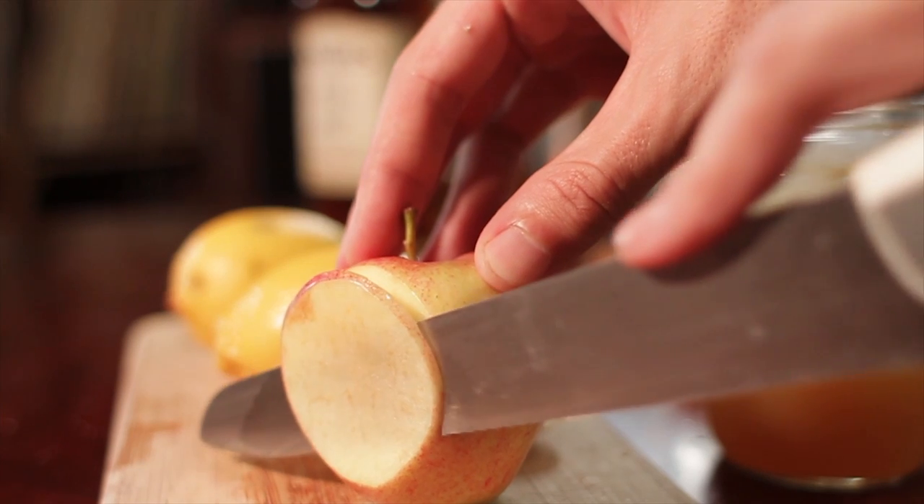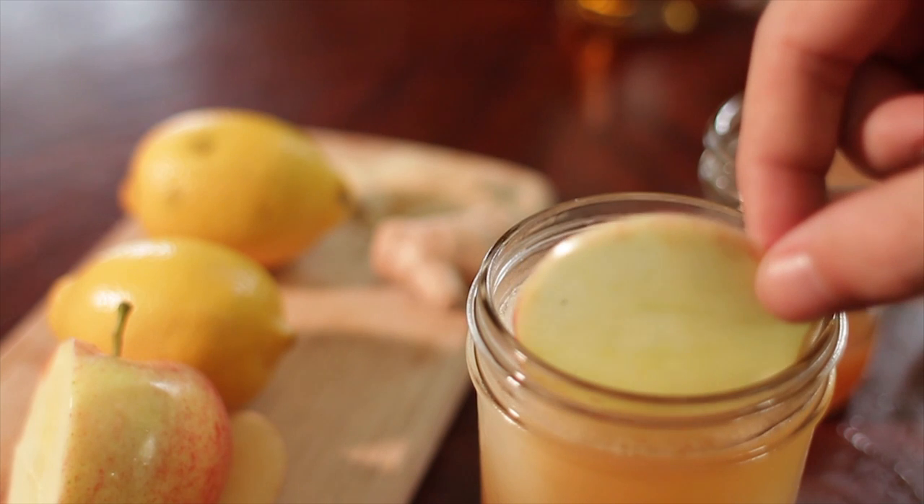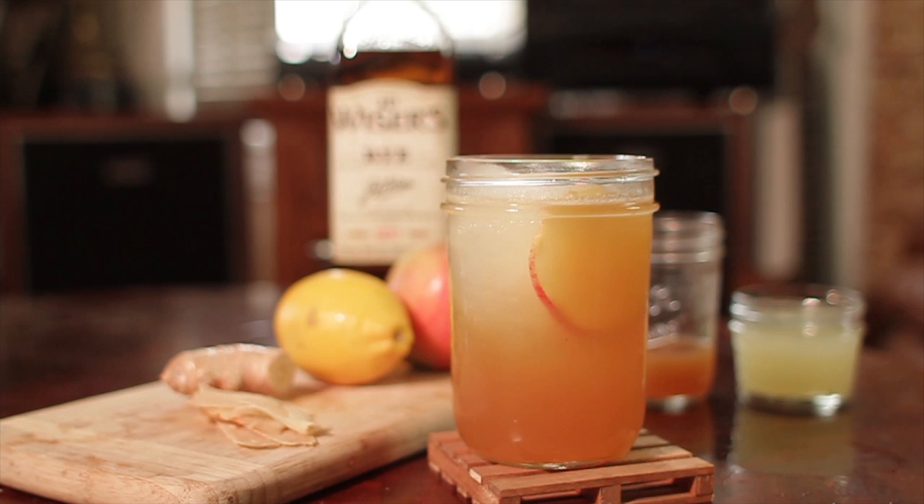This is pretty much the cocktail right here, but we're going to garnish it with some apple. Grab an apple — we used gala apples here, the same as the apple cider. Cut a thin slice and float that on top of the cocktail. And there you have it: Whiskey Apple Cider. Cheers.